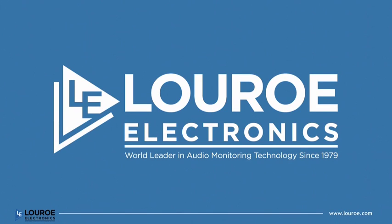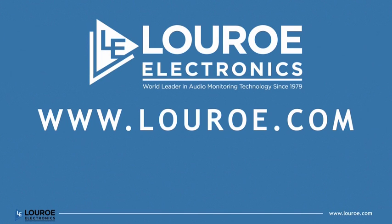For more information, visit luro.com, or for specific project questions or designs, contact our tech support center.